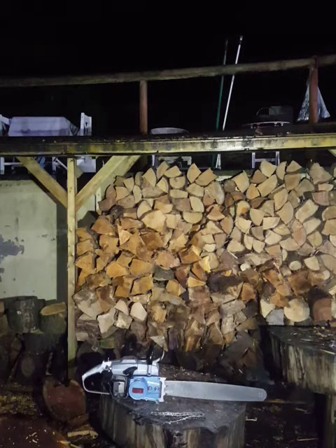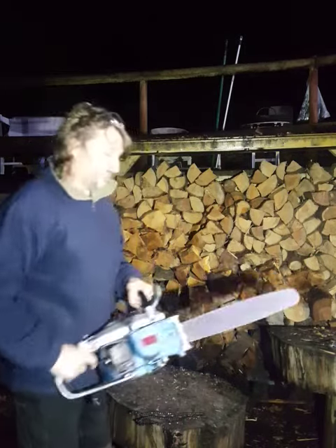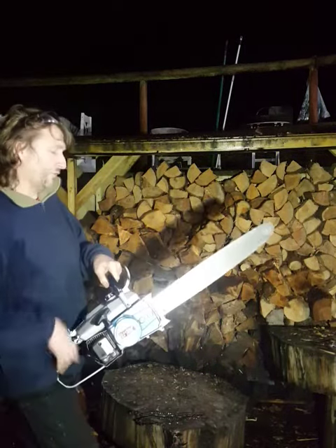Good evening. Quick video message for Andrew. Andrew, hi. Thank you for buying my vintage downarm55. She's a beautiful old saw.